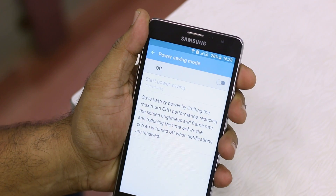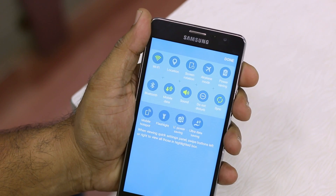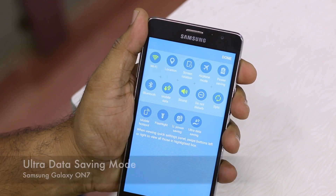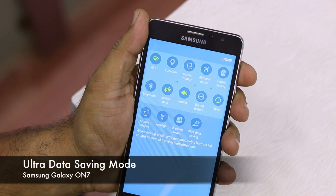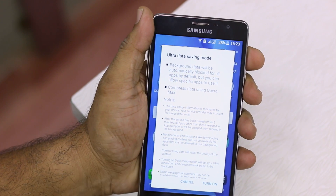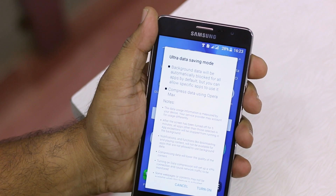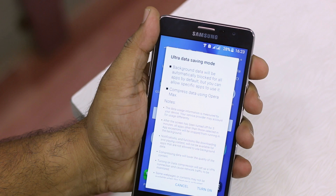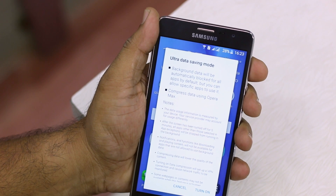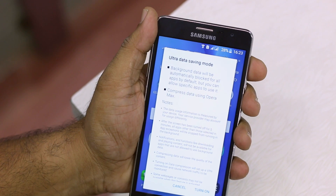Now let's talk about ultra data saving mode, which is related to your data. We all know data is pretty costly these days. Double-tapping opens its details: background data is automatically blocked for all apps by default, but you can configure it. It also compresses data using Opera Max. There are a few warnings — it will deteriorate your overall internet experience from a browsing perspective.